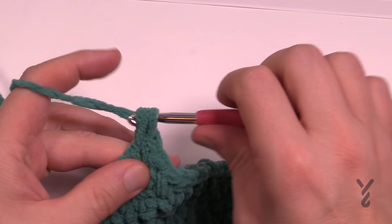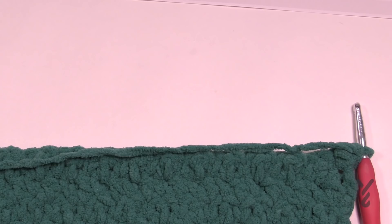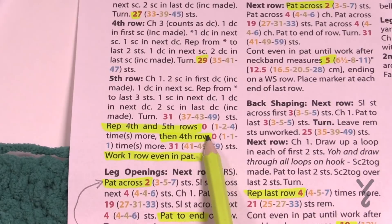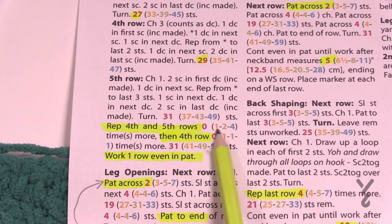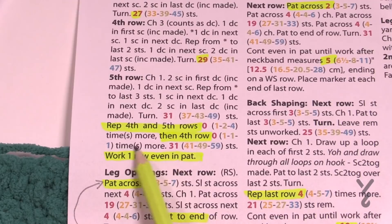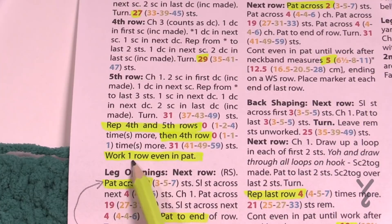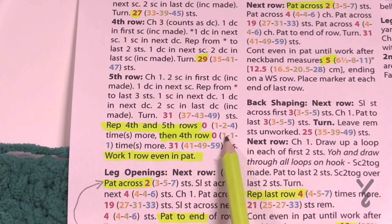We have to go back to the pattern because for those in the small version you're completely done this section, but for other sizes you're not. We've just finished row five. It says now repeat rows four and five a set number of times. Small is zero so you don't have to repeat anything. The next size up repeats one more time, two more times and four more times. After that, repeat row four a set number of times. Rows four and five are increases, so you're continuing to grow the collar for larger sizes. For small we're completely done.